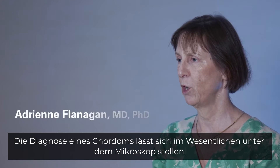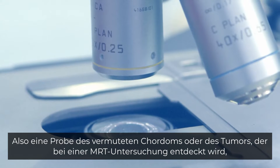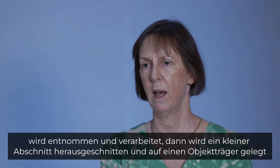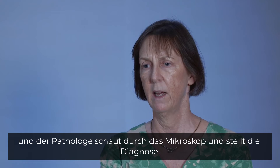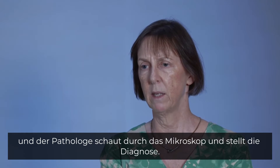The way you make a diagnosis of Chordoma is essentially under the microscope. A sample of the suspected Chordoma, or a tumour detected on an MRI scan, is taken and processed. A small section is then cut and placed on a glass slide, and the pathologist looks down the microscope and makes the diagnosis.